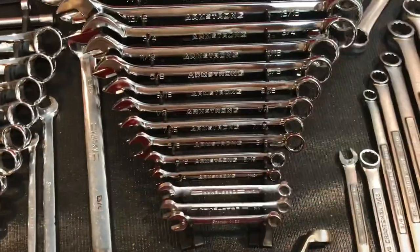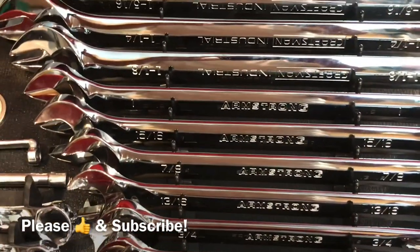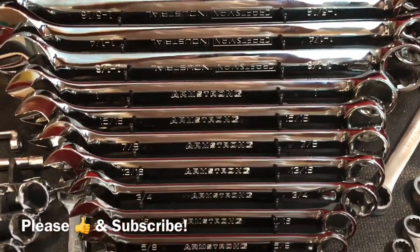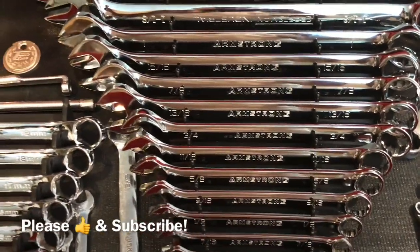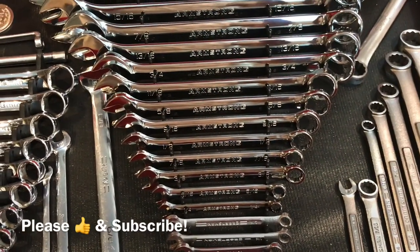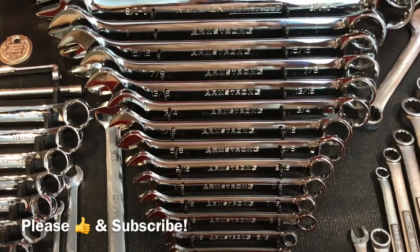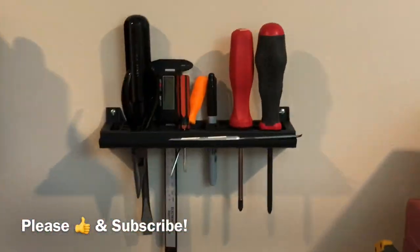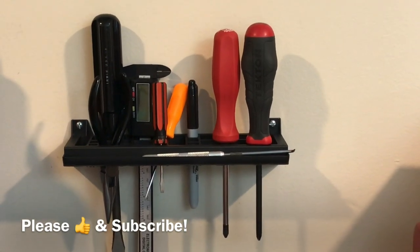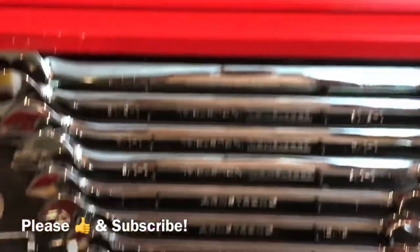So the long and short of it is quality wrenches — these Armstrong industrials. I believe they were sold directly to a lot of manufacturing plants and companies, and at some point they may have made tools for the military. If you see a set, pick them up. You can't go wrong — absolutely wonderful quality, feel absolutely great in the hands. Please like and subscribe. I've got a video coming up soon on Tecton screwdrivers that I'm putting through their paces so I can give you a little feedback on them. Thanks again guys, and enjoy your day.